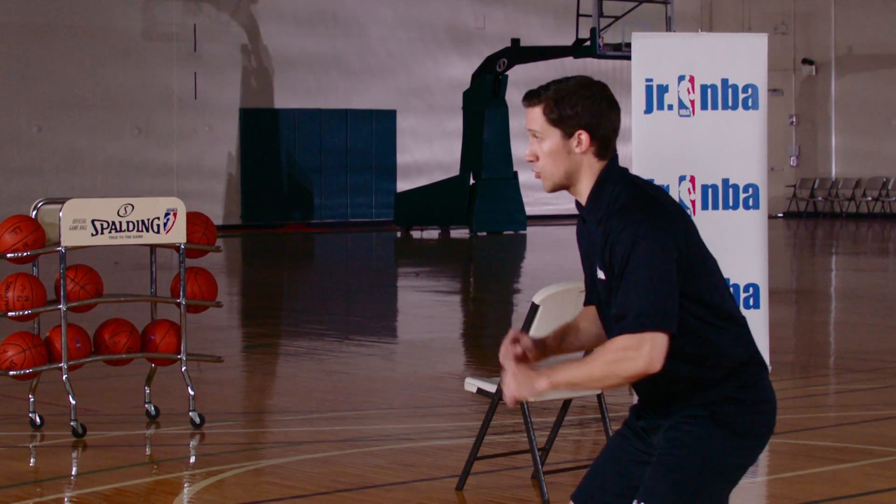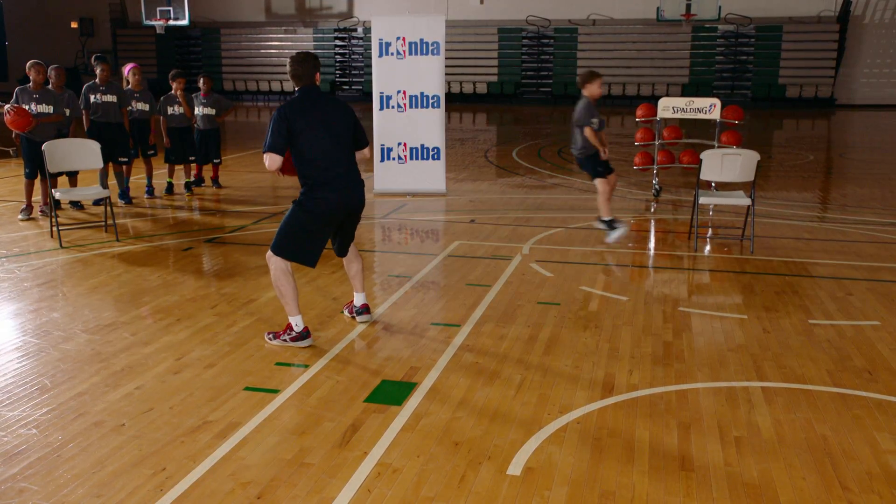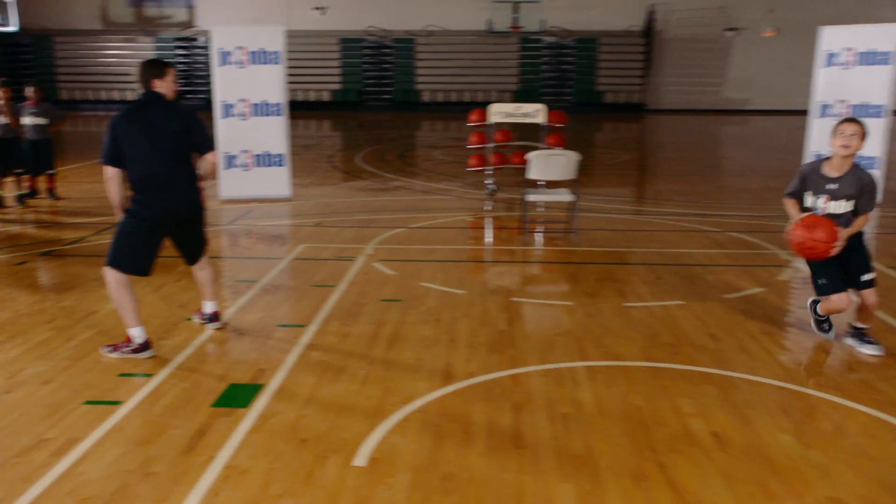So let's show you how the drill works. I'm in the low post — we're going to start triple threat every time. We're going to fake high, go low, pass, set the screen, hold, slip, and we're going to finish.